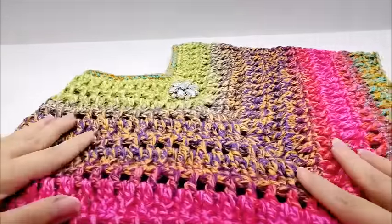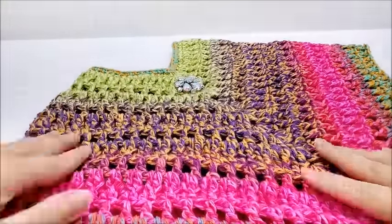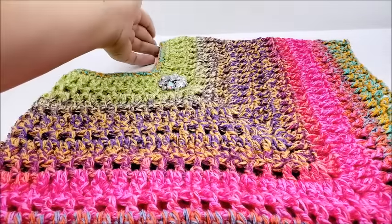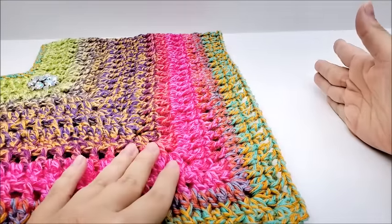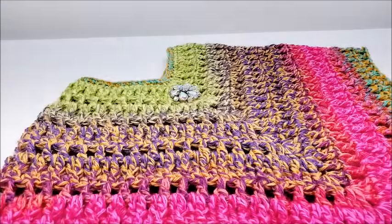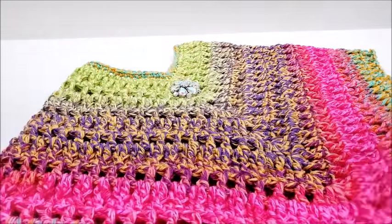Hi everybody, this is Crystal. Today I'm going to show you how to make this little girl's poncho. As it sits, I think it would fit approximately size two to five, but with the chain I made I think you could go up to sizes six and seven — you just need to add more length. You can adjust the length easily for whatever size you want, and I'll also tell you in the video how to adjust the chain if you want to make it for an adult size.